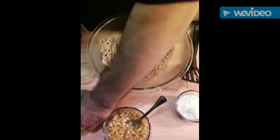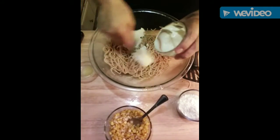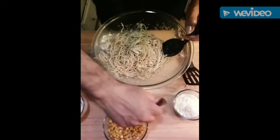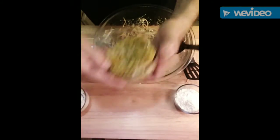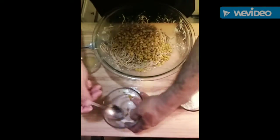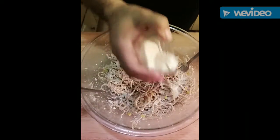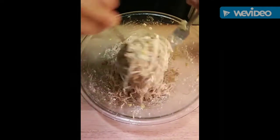Let's assemble our pasta and give it a nice flavor. The next one we're going to put in is our mayo, and then we're going to add the rest of the cheese.